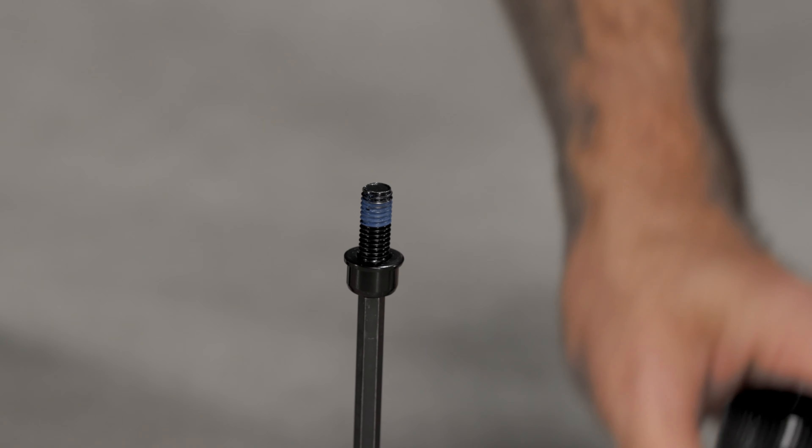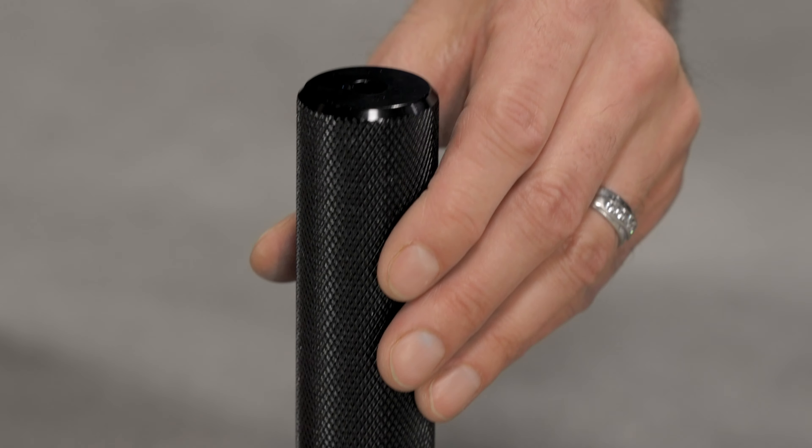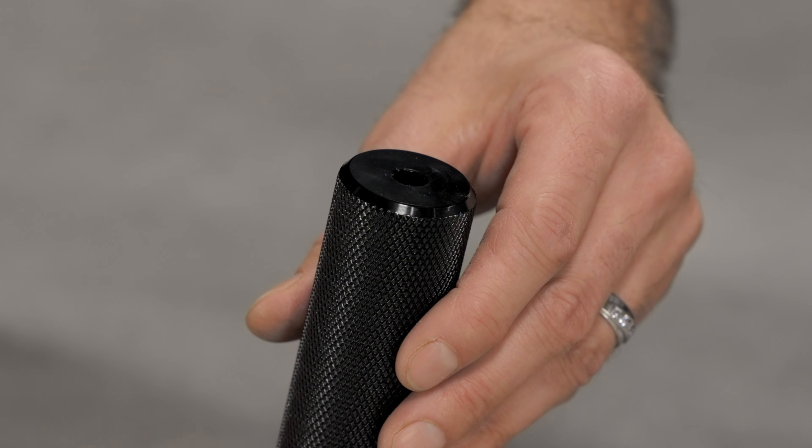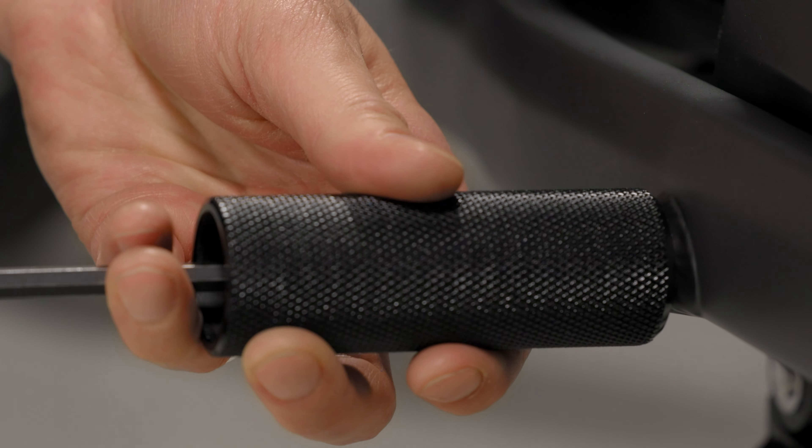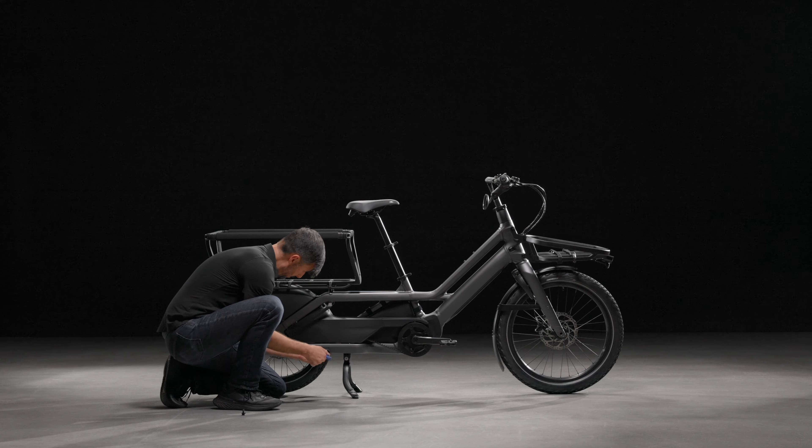Using the long end of the hex wrench, insert a bolt with a washer through the inside of the foot peg, then into the mounting hole on the chainstay. Tighten the bolt in place with the long 6mm hex.